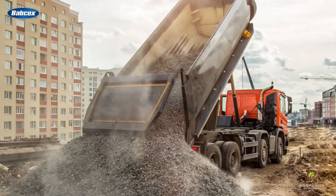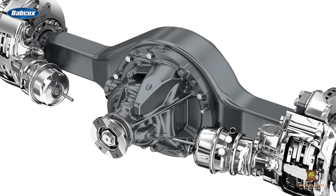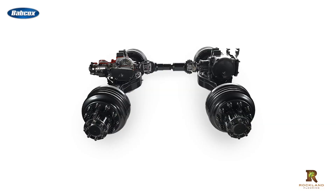Most commonly found in vocational applications, especially on dump trucks, refuse trucks, and mixers, pusher axles are in the same family as tag axles when it comes to 6x2 configurations, where only one of the two rear axles receives power, as opposed to 6x4 where both of a tractor's rear axles are drive axles.